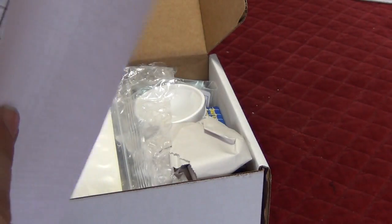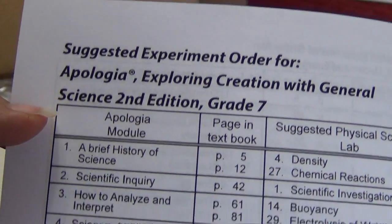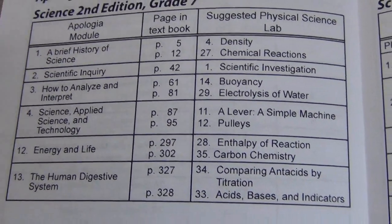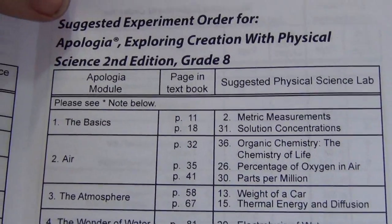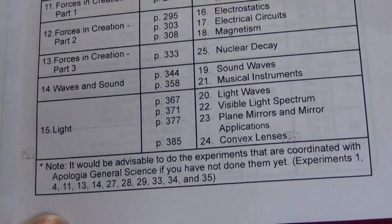Apologia is very popular, so they actually have — if you're doing 7th grade from the Science Edition, here's all they're recommending that you do. That's because of the challenge; students need to be a little bit more advanced with math. If they're doing 8th grade, say they're doing Algebra 1 concurrently, then there's a longer list of what you would be doing.